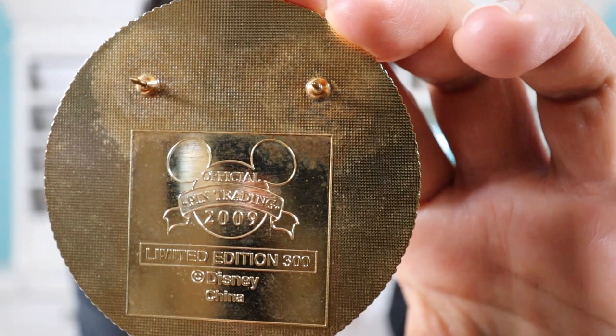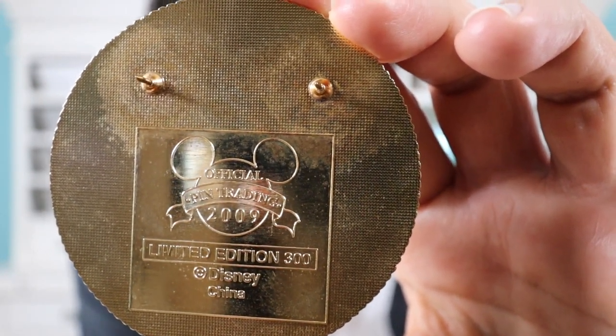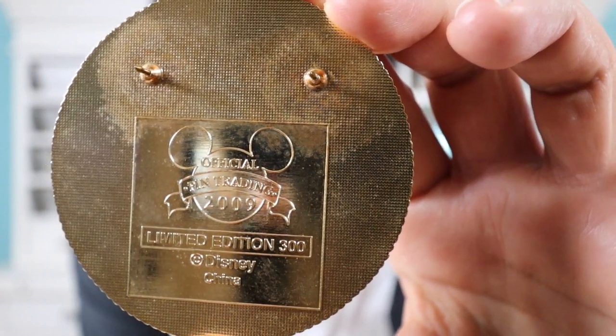Here's a close-up of the back of the pin — it has a gold finish, two pin posts, and it says Disney Pin Trading 2009. This is a limited edition of 300. I absolutely love this pin — it's definitely going into my collection because I'm a Pirates of the Caribbean collector. I love all the sparkling elements and that it's a jumbo pin at three inches. There are other pins in this set — I believe there's a Tinkerbell pin and an Ariel pin that I've been after for a long time.